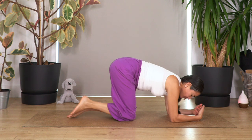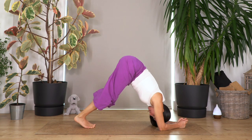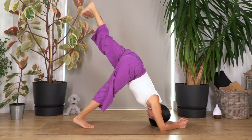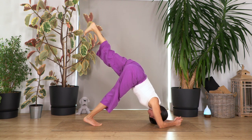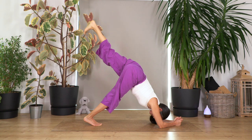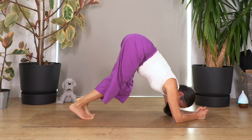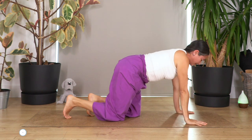Push yourselves onto dolphin again — drop the elbows, interlace your fingers, move your knees closer, curl the toes under, lift your knees. This time we lift the left leg. Hold here for four — if you don't feel comfortable, drop your foot. Let's go for three, two, and just one more.